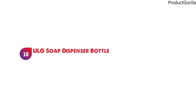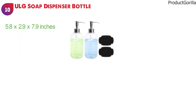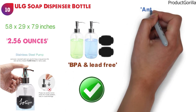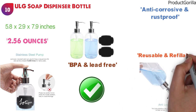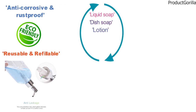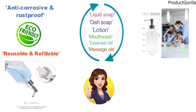For our final pick at number ten, we have the ULG soap dispenser bottle. The dimensions are approximately 5.8 by 2.9 by 7.9 inches with a weight of 2.56 ounces. The ULG soap dispenser bottle is made of food-grade plastic and stainless steel, which are BPA and lead-free to protect your family's health. The pump is anti-corrosive and rust-proof, with a leak-proof gasket to prevent spills. Being both reusable and refillable, this dispenser is eco-friendly and can be used for liquid soap, dish soap, lotion, mouthwash, essential oils, massage oils, and much more. With a large 16-ounce capacity, the ULG soap dispenser bottle is great for use by the whole family.